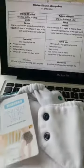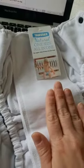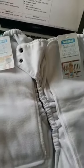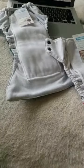Hello and welcome to Thirsties Live everyone. We are talking about Thirsties all-in-one diapers. You'll take notice we've got two styles. They both have their benefits and they both have their drawbacks. We're going to be talking about both so you know you're getting the diaper that is right for you. I'm Laura, Thirsties social media coordinator, and we have a lot of people joining the cloth community.